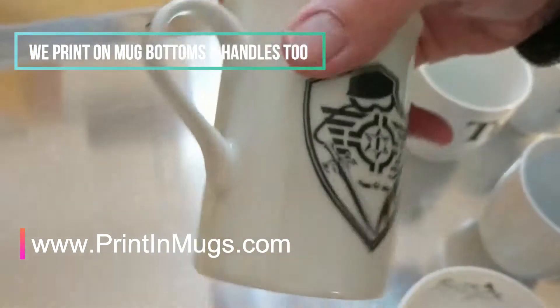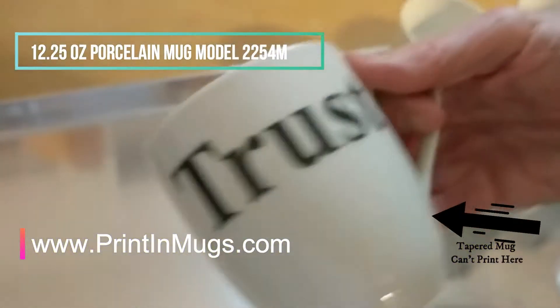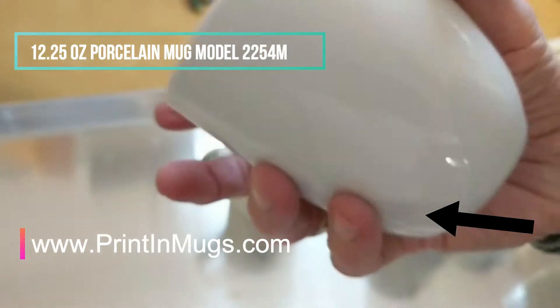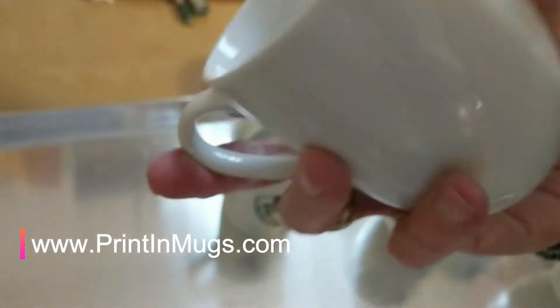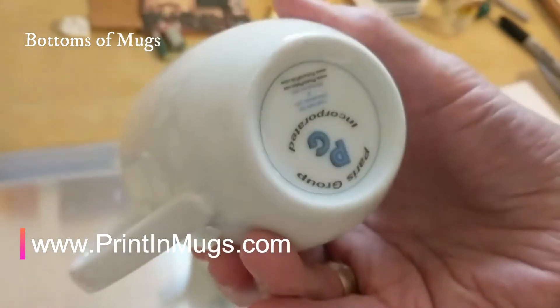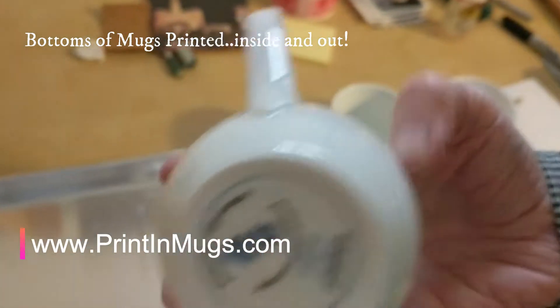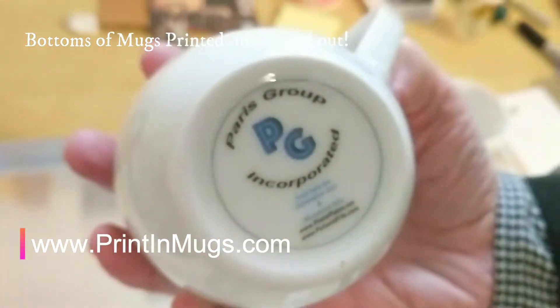The 9500M is a nine ounce mug. Moving along to this one over here — this is 2254M, this mug is about 12.2 ounce. We have printing again on the outside, nothing on the left hand hold. We have something on the bottom; if you turn it all the way around to the outside bottom and flip it so we can read it — that's our logo on the bottom.